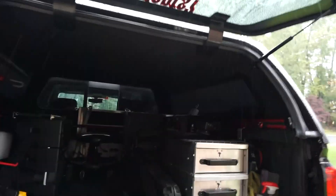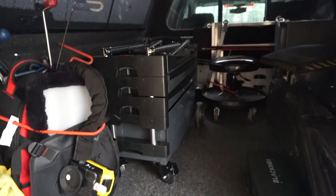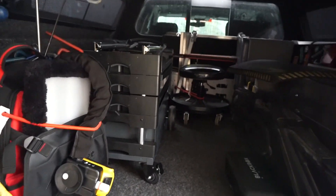It fits in there really well. I really think, for me, it's just going to be awesome.